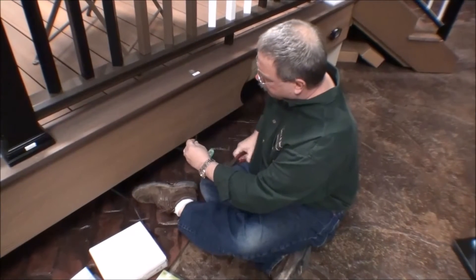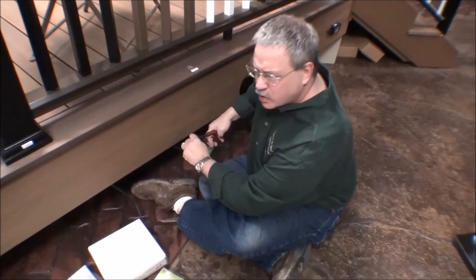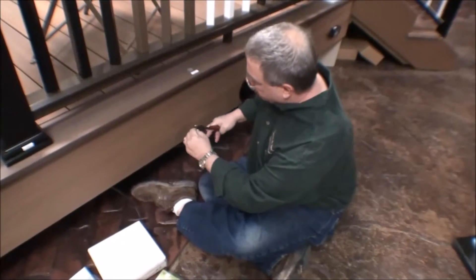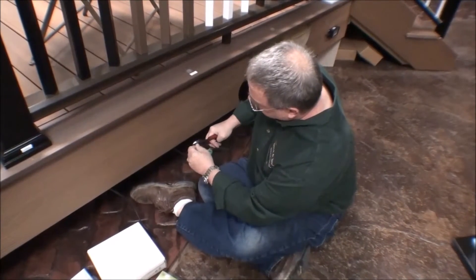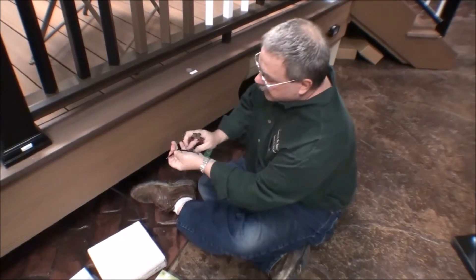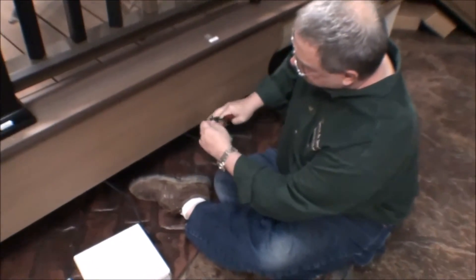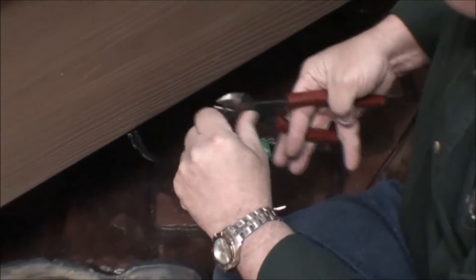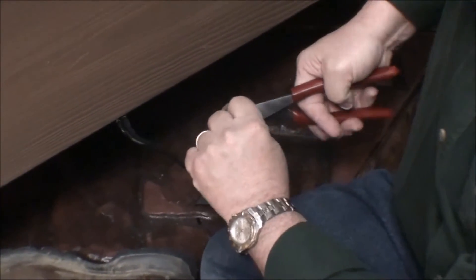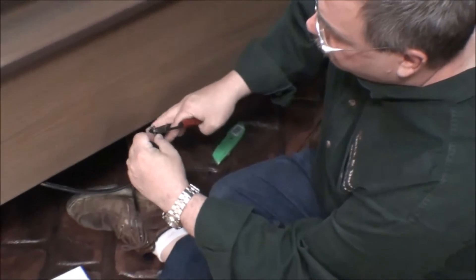So you'll strip off the proper amount of wire on each of these. There are tools specifically designed for stripping wire, but we're just going to use our wire to do it the old fashioned way and pull those off — just bare about three-quarter inches of wire on each one. Now you're not gonna damage your light if you hook them up incorrectly — they just aren't gonna illuminate. So we're gonna hook these up, make sure they illuminate, and then go on and do the rest of the lights.